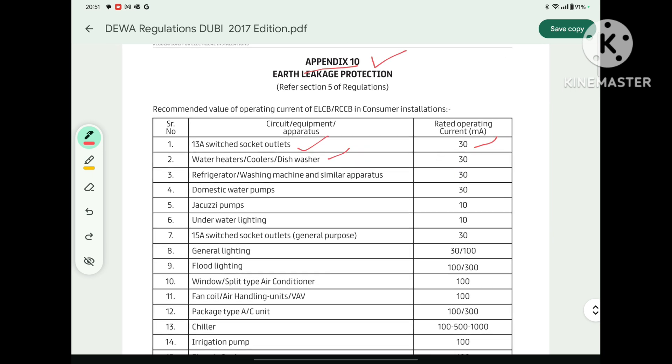As per Appendix 10, DIVA says that for a 13 Ampere switch socket outlet, the ELCB sensitivity rating should be 30 mA. In a home we have single-phase 13 Ampere switch socket outlets, and they will be controlled by one ELCB, so that ELCB rating must be 30 mA. In the same way, for water heater, cooler, and dishwasher, the sensitivity rating is 30 mA. For refrigerator, washing machine, and similar appliances, it must be 30 mA. For domestic water pump, the sensitivity rating is also 30 mA.